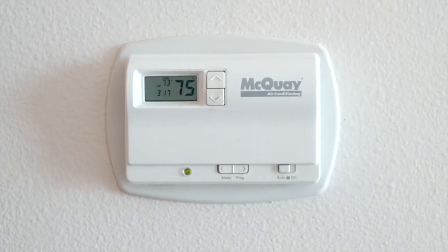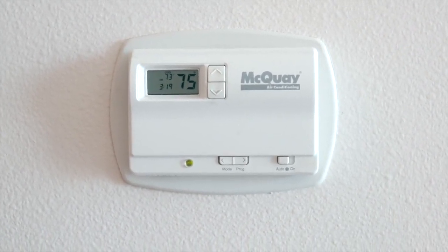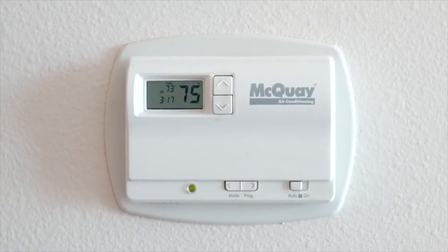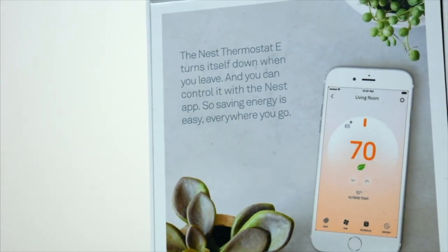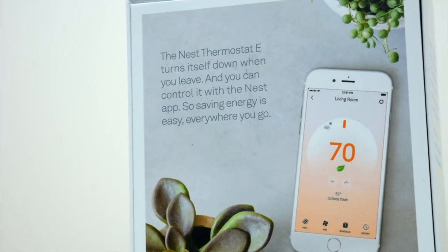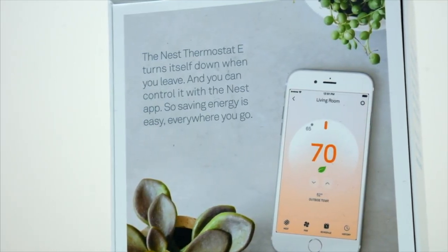The reason I wanted to swap out my old one is mostly because it's kind of ugly, but also it doesn't work all that well. It makes this loud clicking noise every time it turns on and off, and it's also just not very smart. With this Nest Thermostat, you can set a schedule for your AC to go on and off during different parts of the day. It'll know when you aren't home and automatically shut off, and there's a bunch more great features that standard thermostats just don't have.